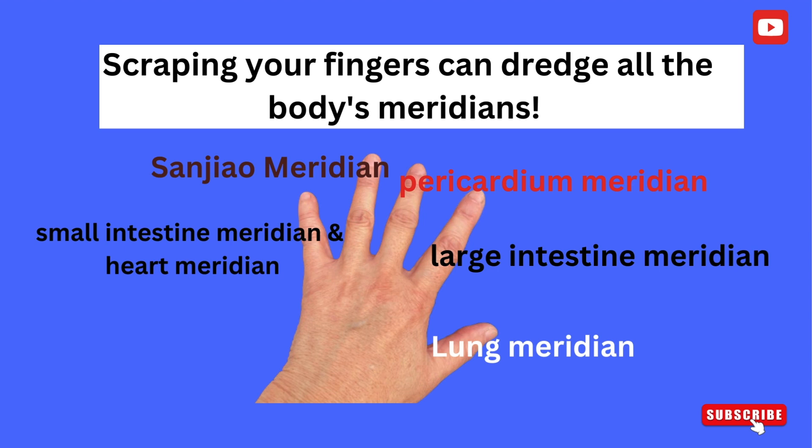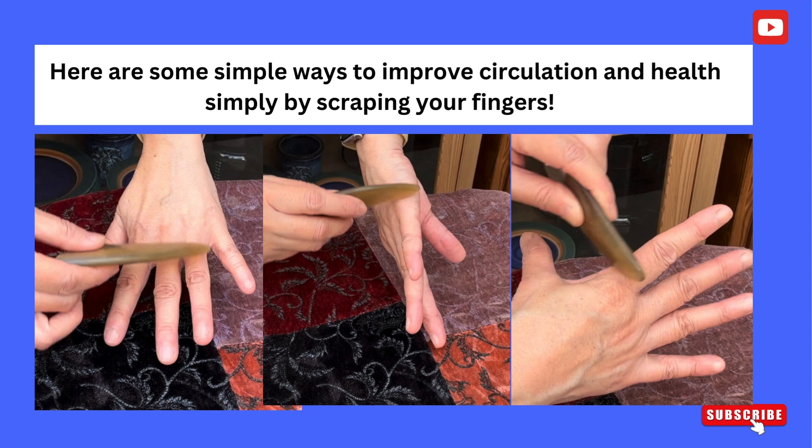Scraping your fingers can dredge all the body's meridians. Here are some simple ways to improve circulation and health simply by scraping your fingers.